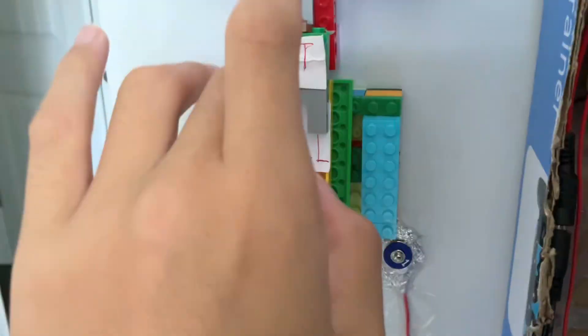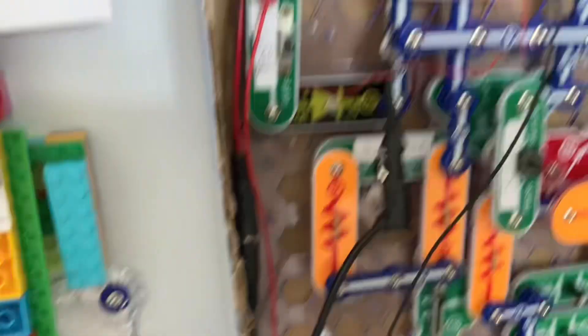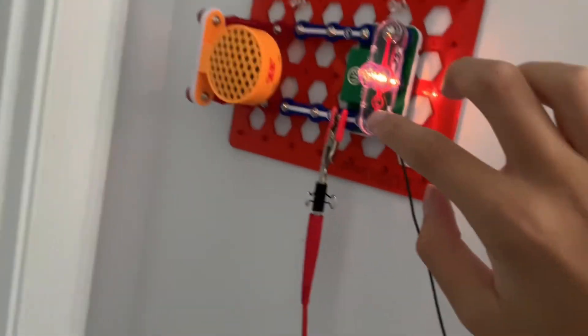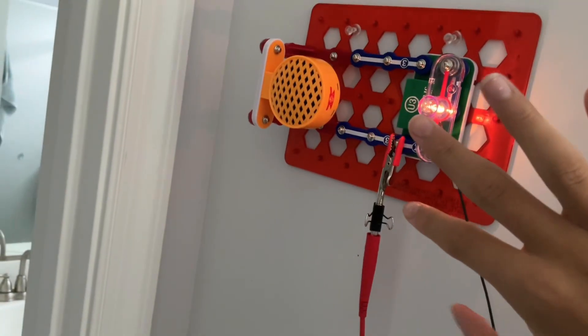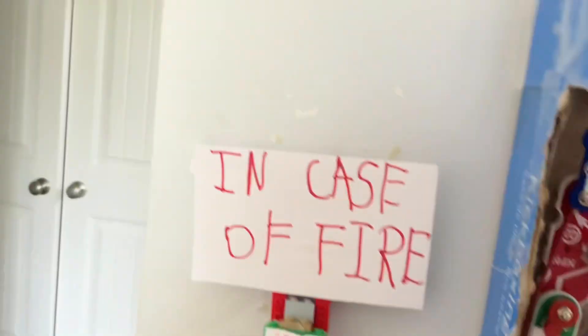Now let's try a walk test. It does that really annoying buzzing sound, but I'm going to pull this. The sounding device is silenced, but the lamp is still on, indicating that it's supposed to be sounding. And when I turn the walk test off again, the sounding device goes off.